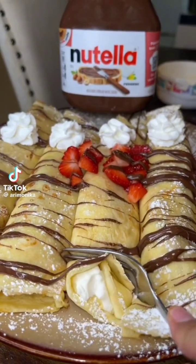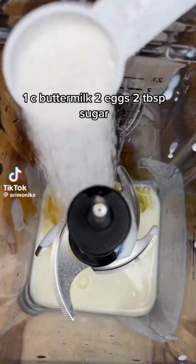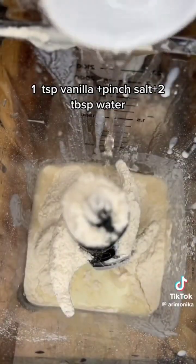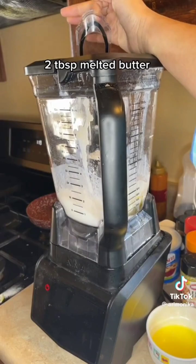I'm going to teach you how to make the best crepes. You'll need buttermilk, eggs, sugar, vanilla, a little pinch of salt, and some flour. Add a little bit of water to thin it out, and then pop it in your blender.